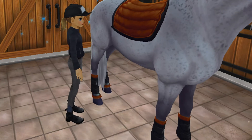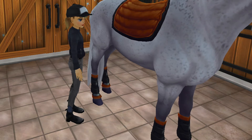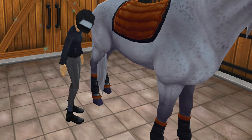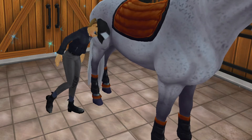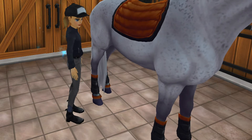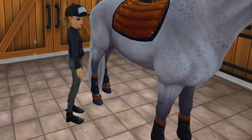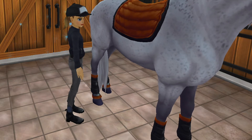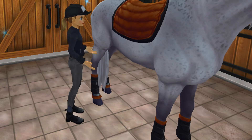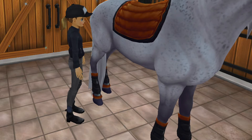For the horse, we have the orange saddle pad with some black stitching or piping around it. Then we have matching brush boots — cross country boots, whatever you want to call them — black with orange around the bottom and top as well, which looks really good. I love the little diamonds that match. That is just riding goals.